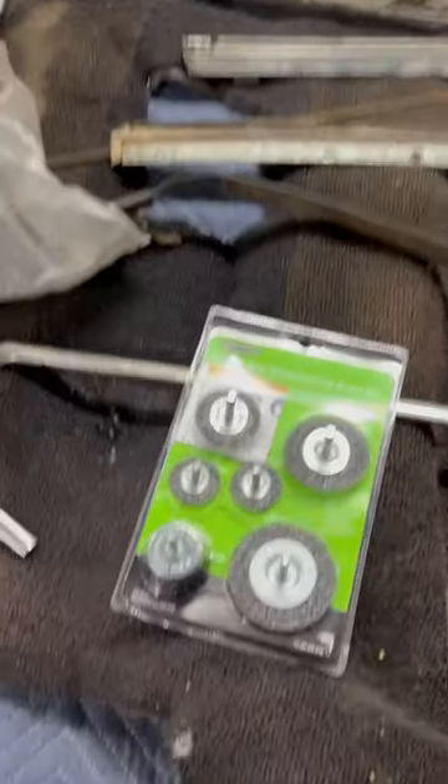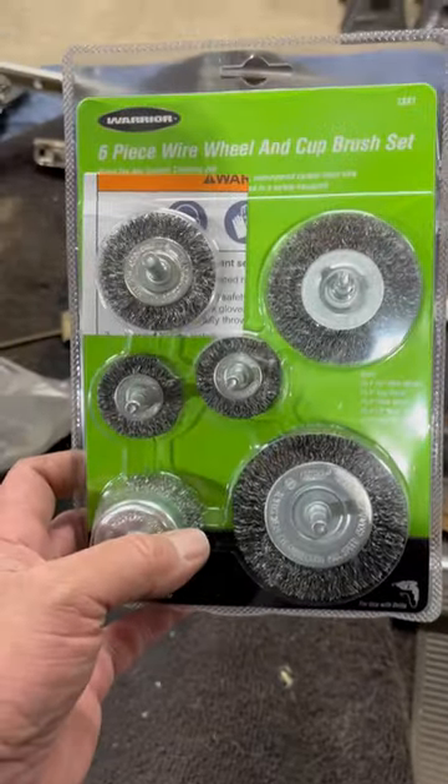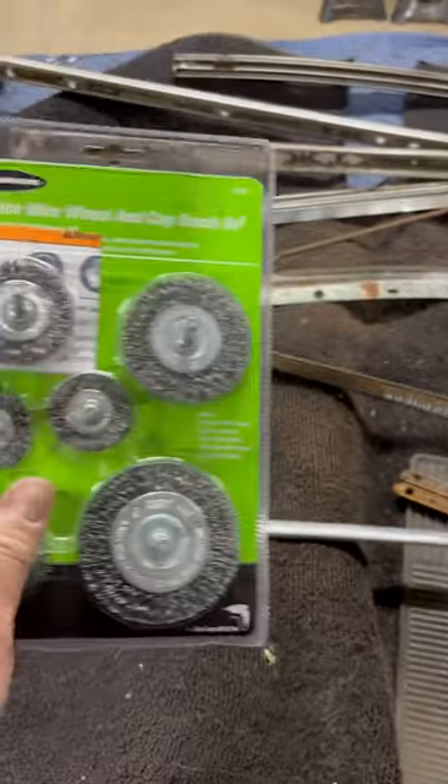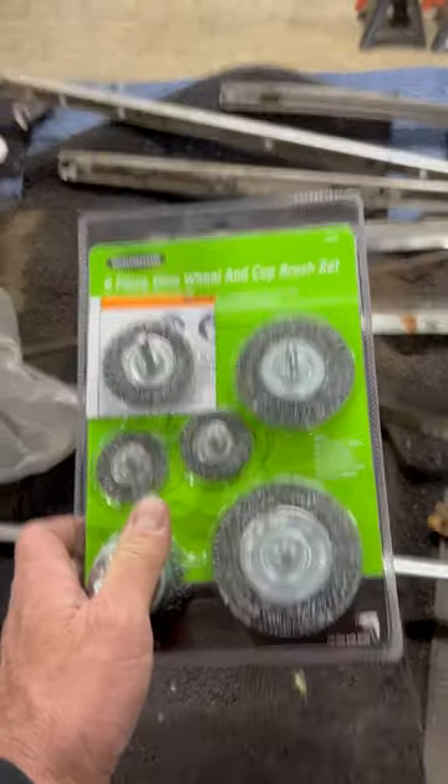So that's my tool for the day — just a couple of these wire wheel brush sets, pretty nice for less than two bucks basically. But that's it for today, thanks for watching.